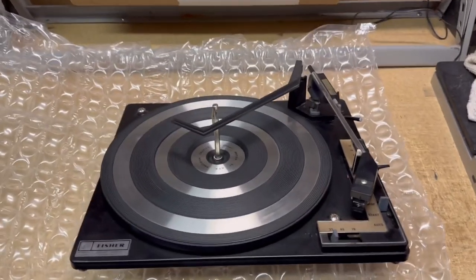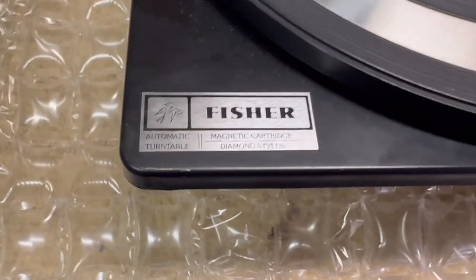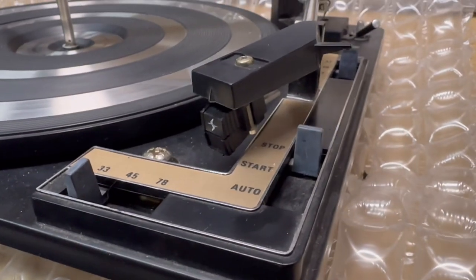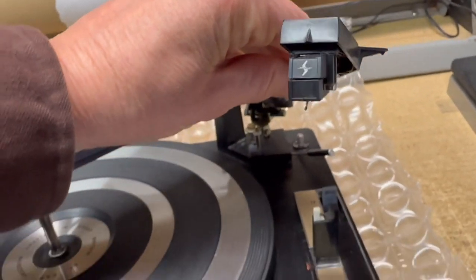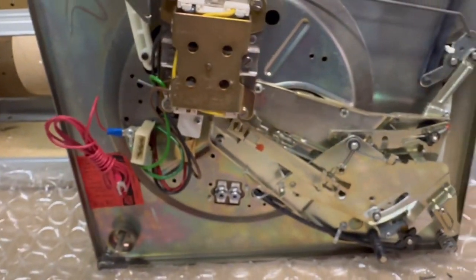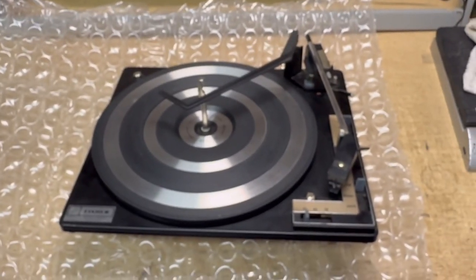Another one of these common BSR turntables, this one branded Fisher. It actually has a magnetic cartridge — a Shure M91ED. I did a little work to get that cartridge installed, then got everything degreased and re-lubricated. Typical job on these. I was able to sell this one for $195.